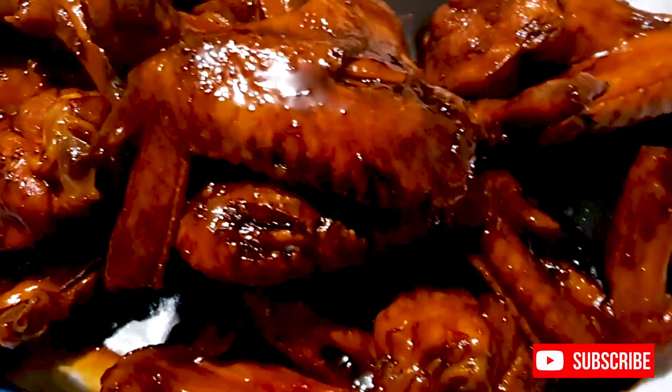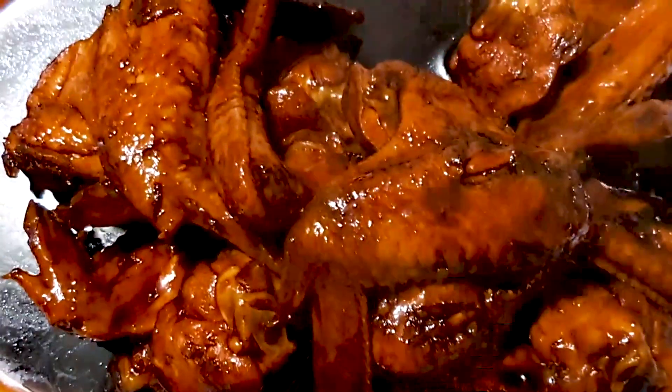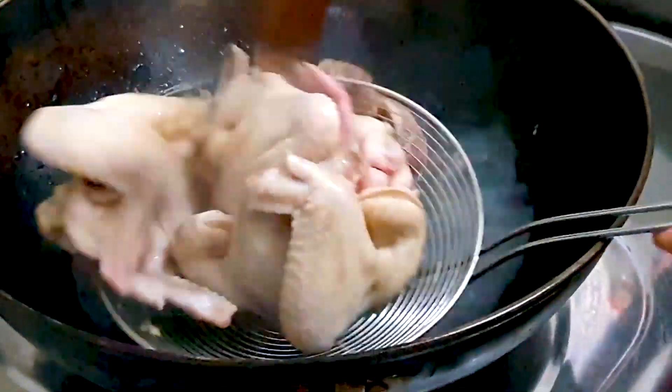Hi everybody, this is Susan here. Welcome back to our cooking channel. Today we're going to be making some delicious soy sauce chicken wings. First, we are going to blanch our chicken wings here.